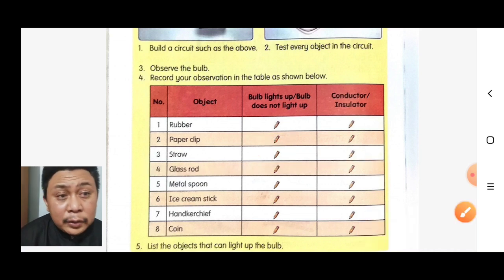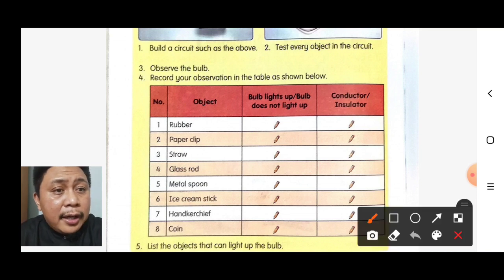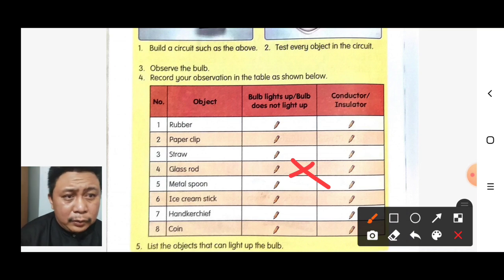If we test the glass rod, the bulb does not light up. So the glass rod is an insulator.